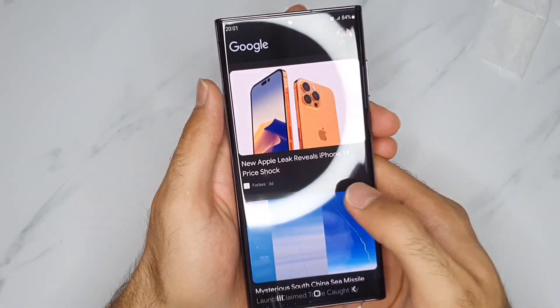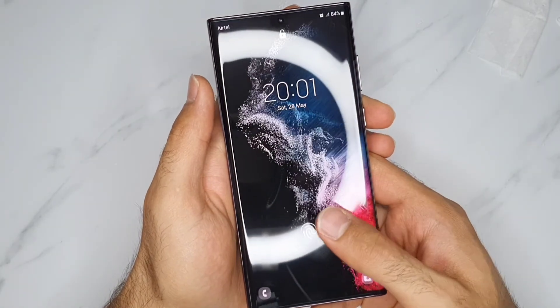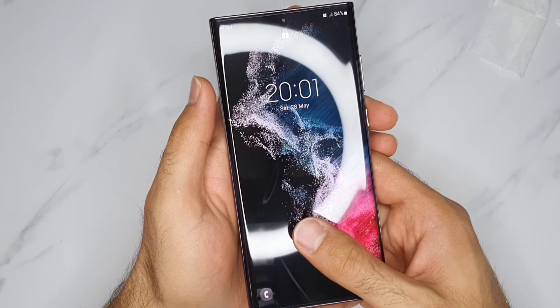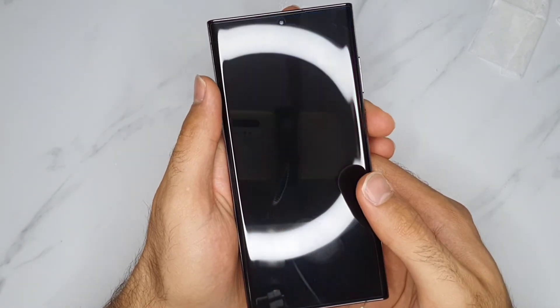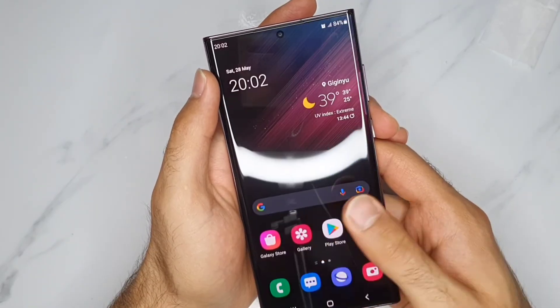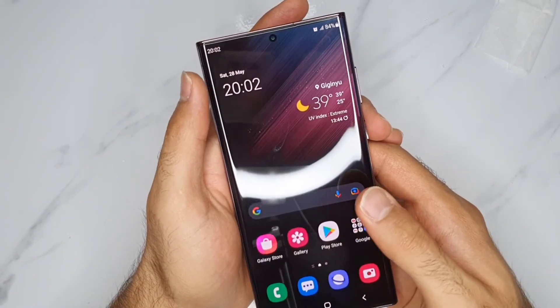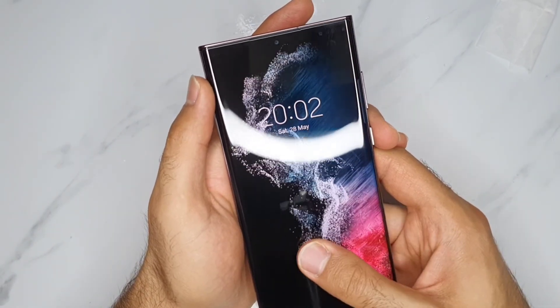Any time you buy a fake screen protector — any time you buy a cheap one — it's not gonna function the same way. See, I'm testing it maybe up to 20 times now and it's functioning well.